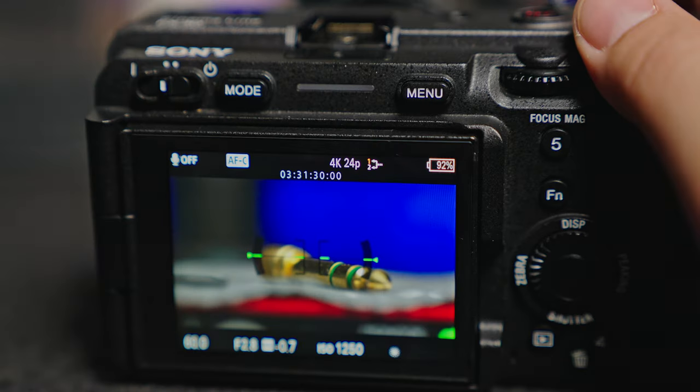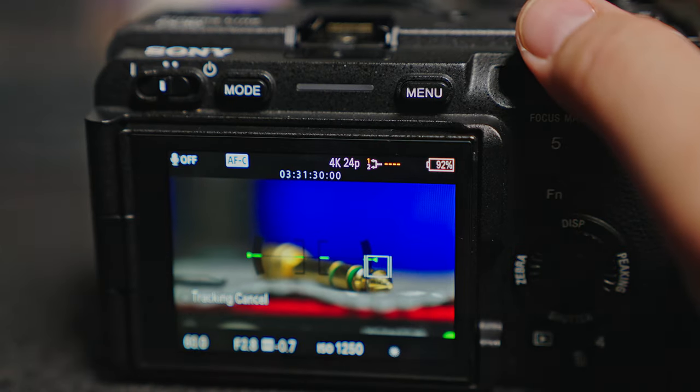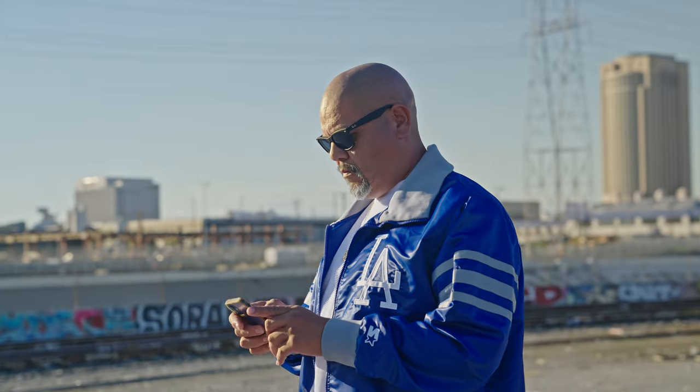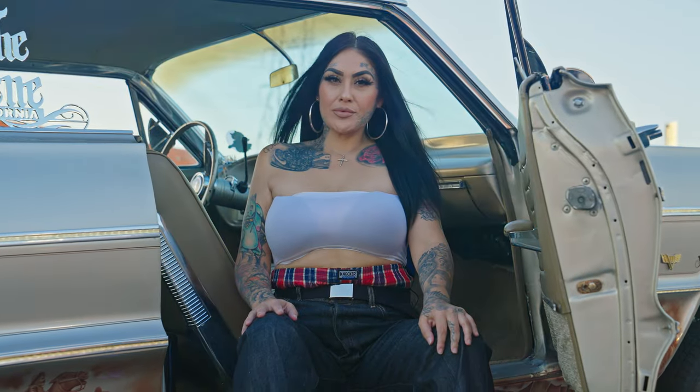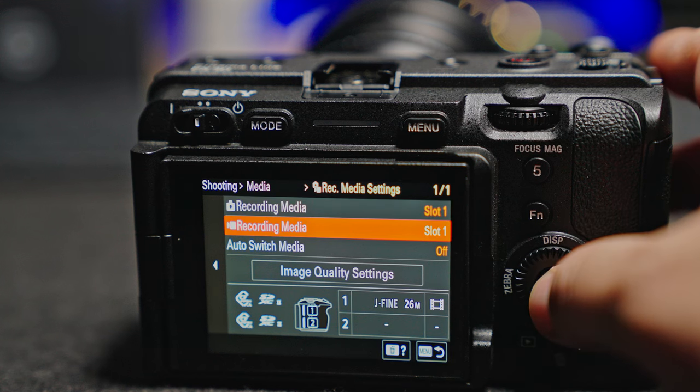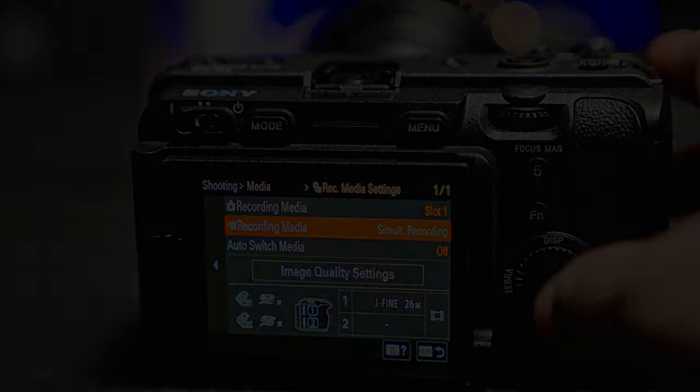Now let's talk about some features that set this camera apart from some of the other budget cinema cameras on the market today. First off is the autofocus with real-time eye and real-time tracking AF. This has made my run-and-gun filmmaking that much more pleasurable and it has helped me achieve shots I need time and time again. Two things that make this camera stand out from the rest is the ability to record video with no time limit and the integration of dual memory card slots, giving us a couple of different options for storing footage while shooting.